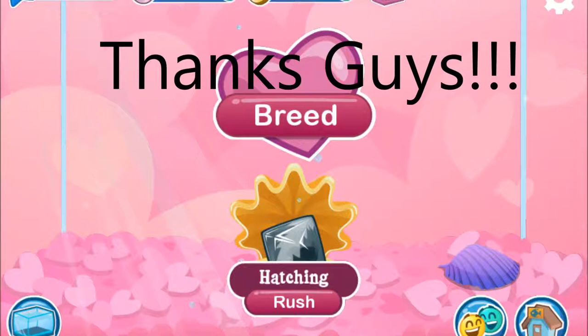Oh, and by the way, this picture is of the werewolf fish. I screenshot it because I got the werewolf fish a couple days ago. It's pretty awesome — looks pretty cool.